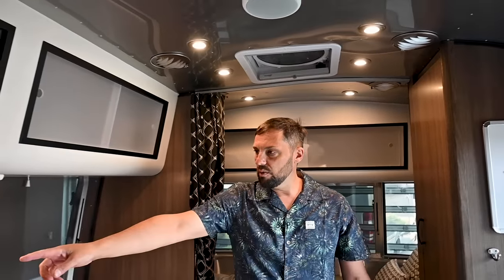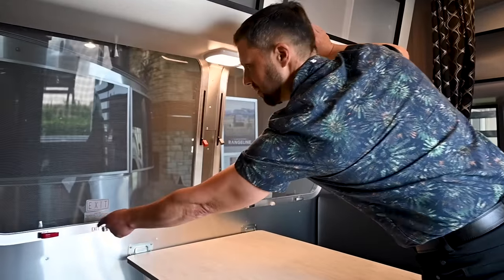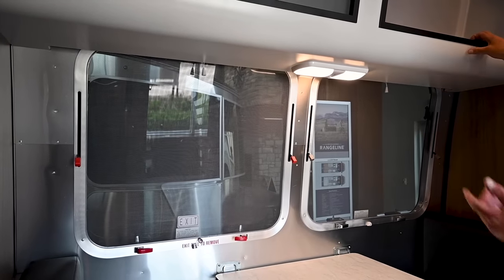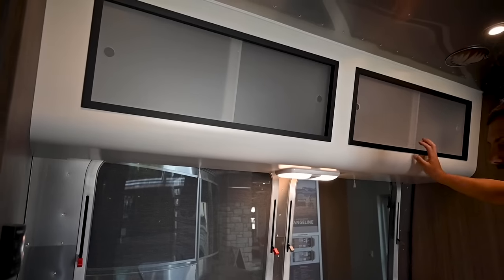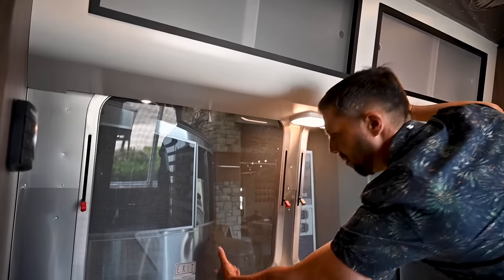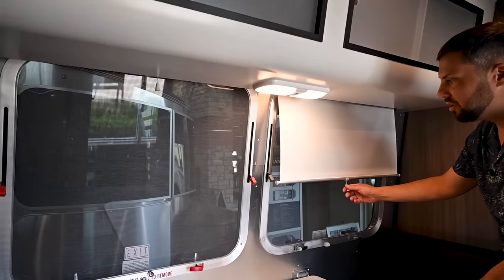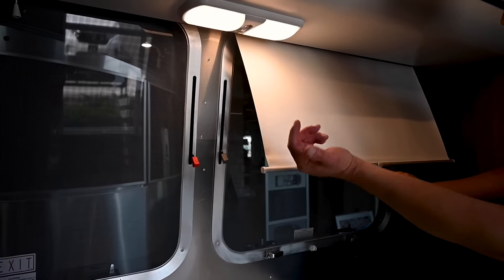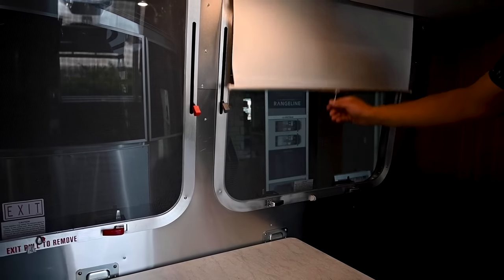There are two huge windows over the dinette that open all the way out. One has red handles indicating it's the emergency exit — if the main door is blocked, this is the window you climb out of. The screen is removable; pull the cord, remove the screen, and climb out. You also have Oceanic roller shades — go half down or all the way down for full privacy.